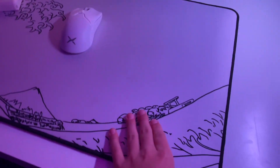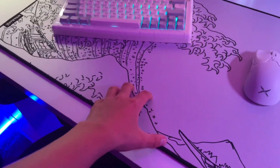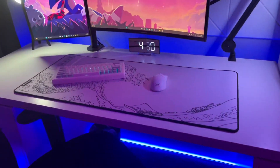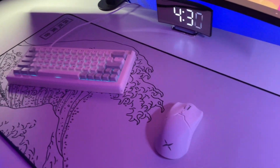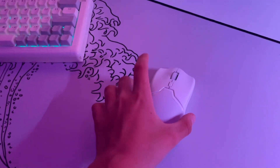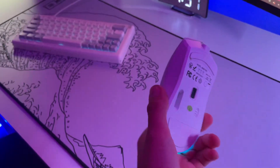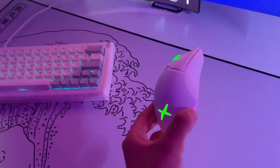Under my keyboard and mouse, this is a HiStar mouse pad — I got it sent out. I think it's like $40 if you want to check it out. And then for my peripherals, I got the Deluxe M500 Pro. It's a nice mouse for the price — I think it's only like $40. It's really nice.